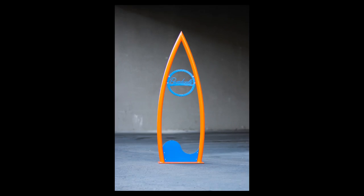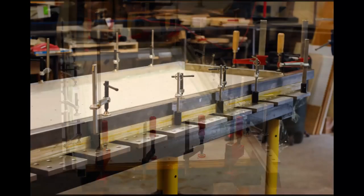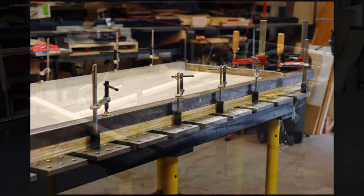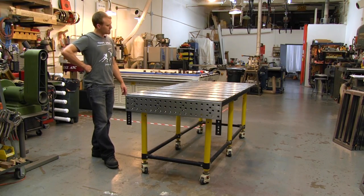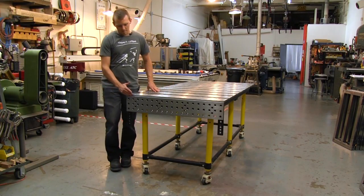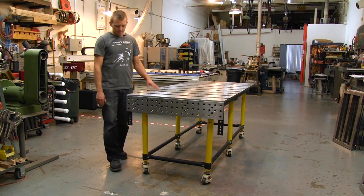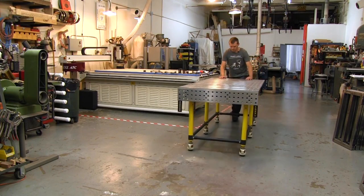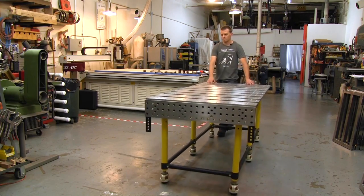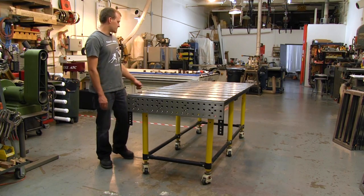We not only use it for metalworking and welding, but also as a fixture table for woodworking, glue-ups, and layout work. This is the 38-inch by 78-inch version. My table is configured with a vertical plate at the end which I use for holding work pieces upright, and it's on casters so I can roll it around the shop. It's also got leveling feet as well as table leg braces to make the whole thing really steady.